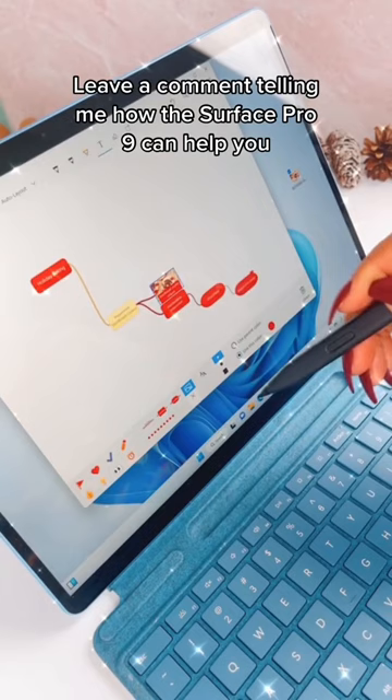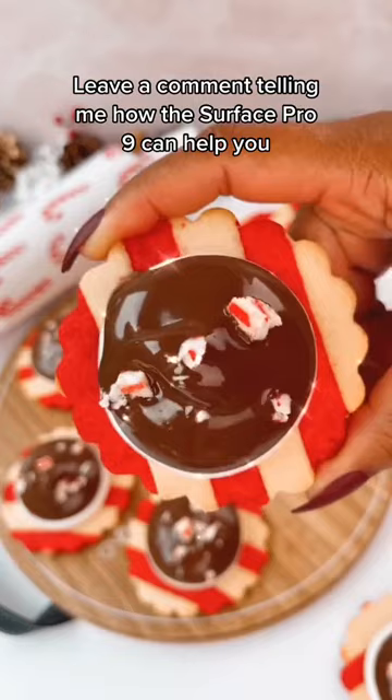Leave a comment telling me how the Surface Pro 9 can help you. And if you want to learn more about the Surface Pro 9, check the link in my bio.